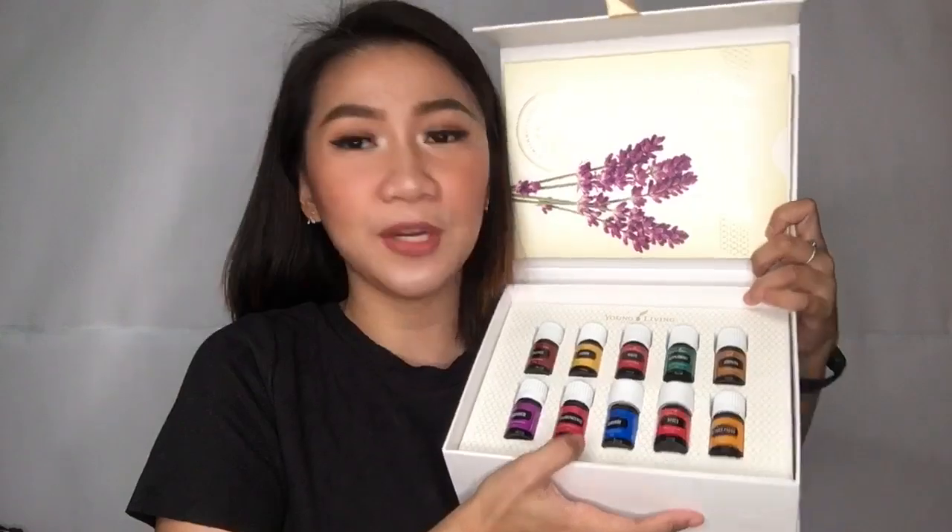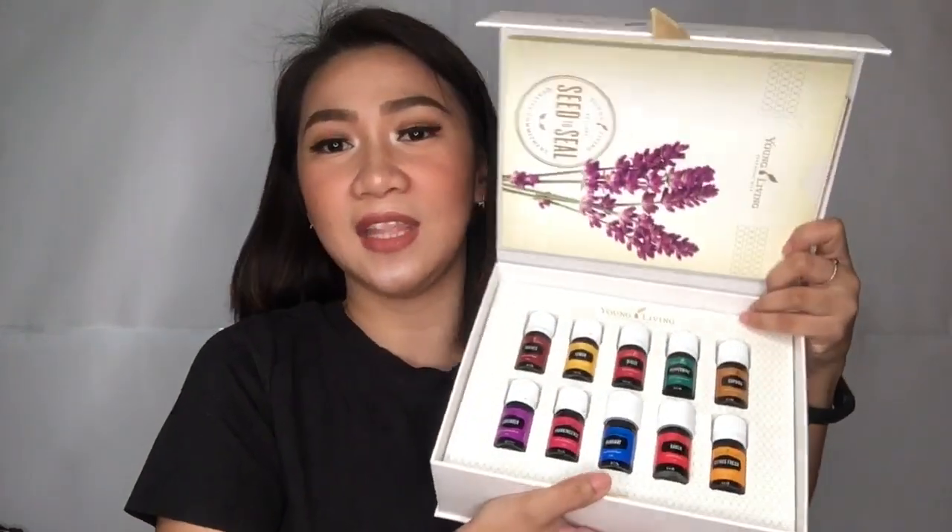I hope you have learned something. So this is the premium starter kit — this is all that you will get from it. It's like a magnetic box. So pa-shout out kay Ate Chacha, kay Ma'am Chacha. Thank you for your generosity and thank you for introducing me to Young Living.